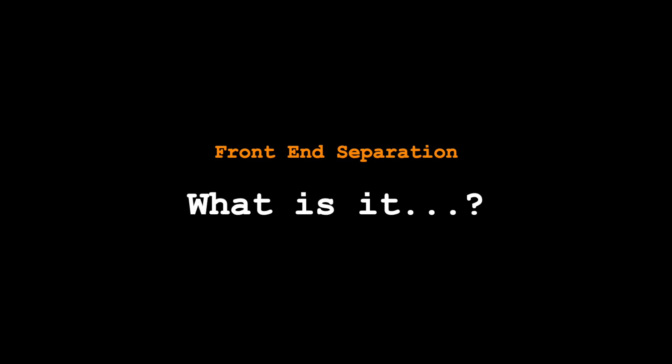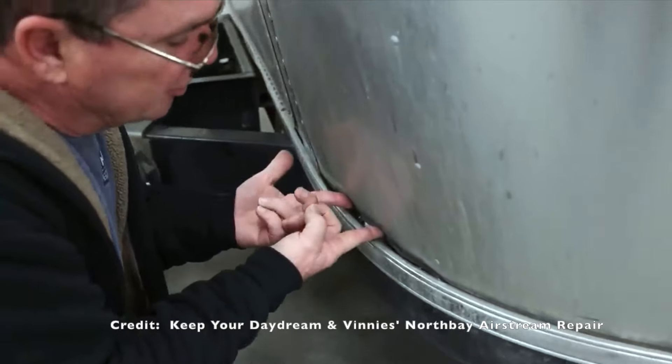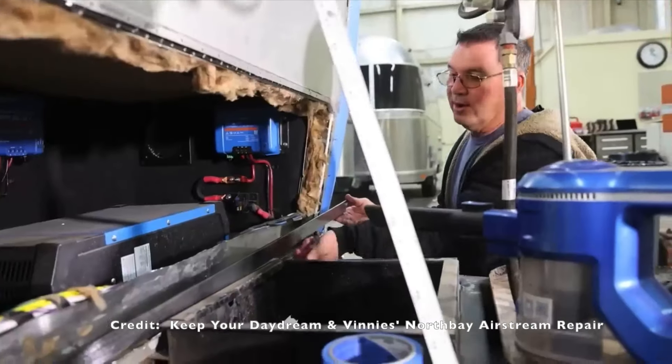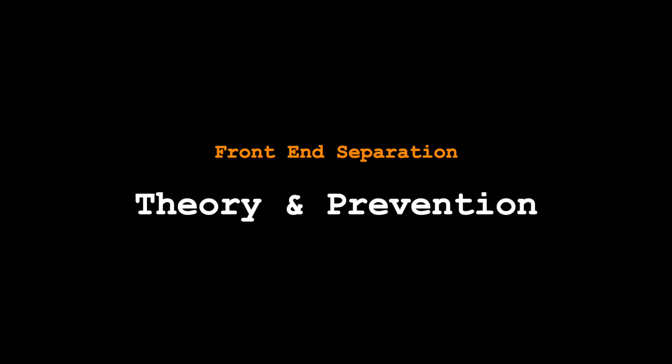If you haven't seen the video from Keep Your Daydream about front end separation, they do a fantastic job of explaining what it is, how it's caused, and ways to repair it. Vinny from Vinny's North Bay Airstream Repair does a great job of explaining how he goes about doing those repairs. I'm not an expert, not like Vinny or his crew, so I'm not going to pretend to tell you how to repair it. I would recommend checking out that video on KYD — it's a great wealth of information. What I do want to talk about is an overview of what front end separation is, what causes it, some of the theories, and what you can potentially do to prevent it.